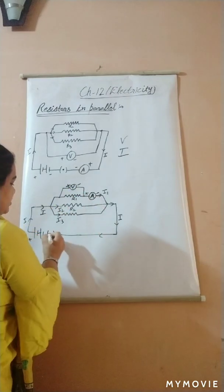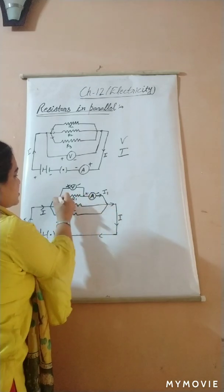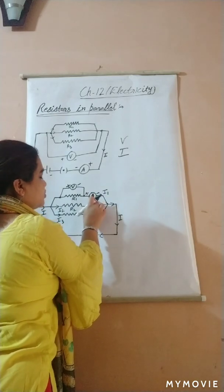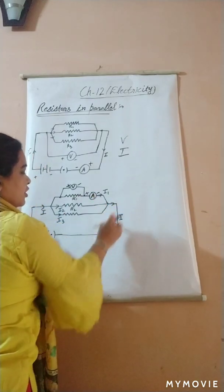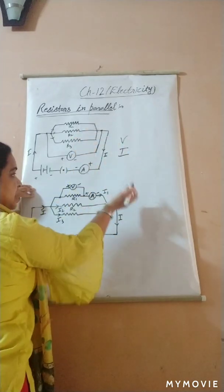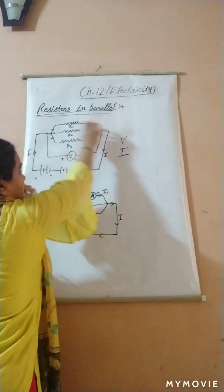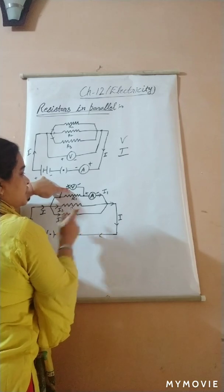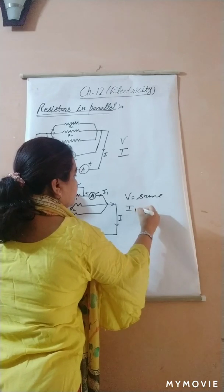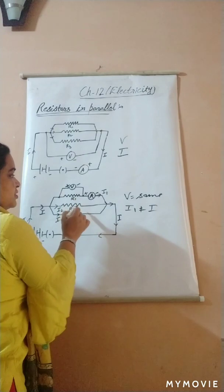Now let's plug the key. This time I have connected the voltmeter across only resistor R1, and the ammeter across only branch R1 — not across the whole circuit. See the difference: the voltmeter reading is the same, but the current I1 is not equal to the total current I. This means that across each resistor in a parallel combination, the potential remains the same, but the current is not equal.